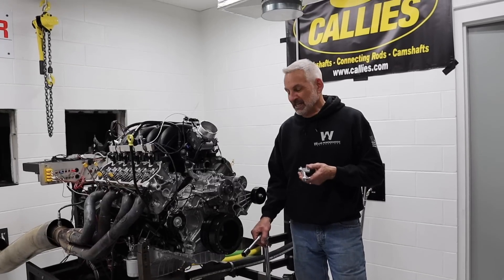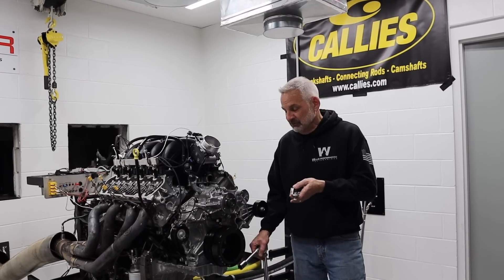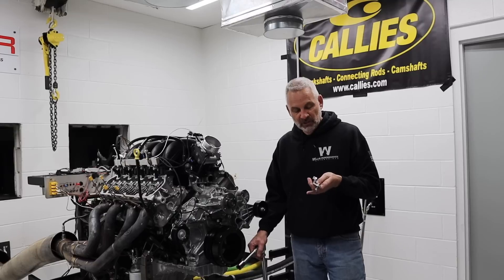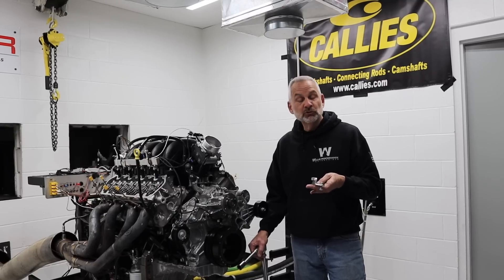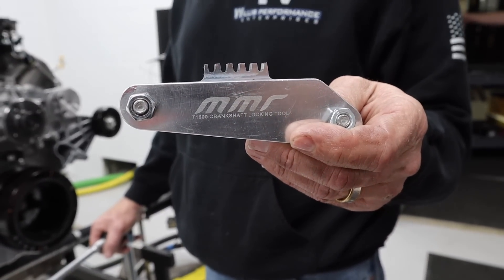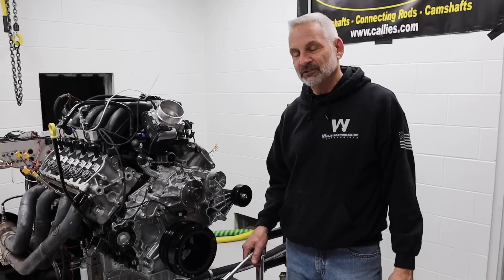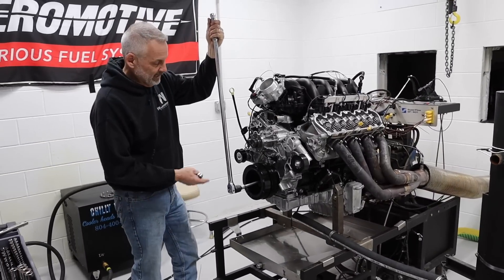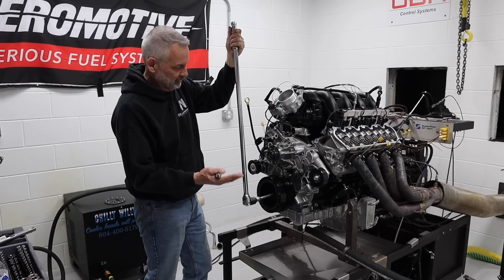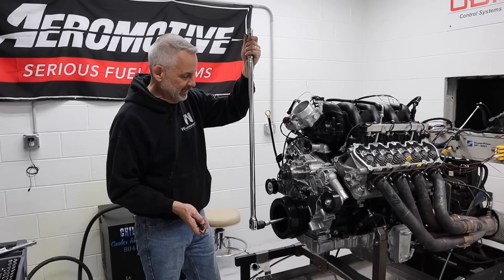We'll pull the damper off so we can take the front cover off and swap the cam. Obviously on the dyno I can lock the flywheel, but if you're doing this in the vehicle you'll need a tool — you can take the starter off and lock the flywheel in place so you can take the damper off. This is inexpensive, we got it from MMR online. The damper bolt is torqued to 125 foot-pounds plus another 180 degrees — lots of torque on it.